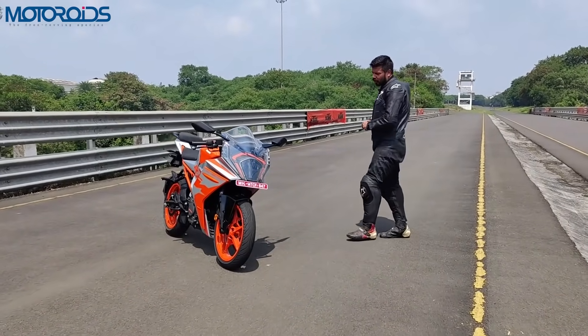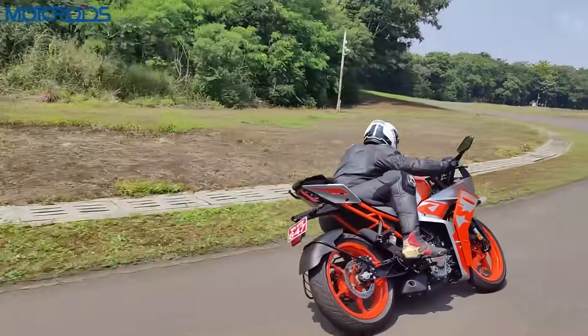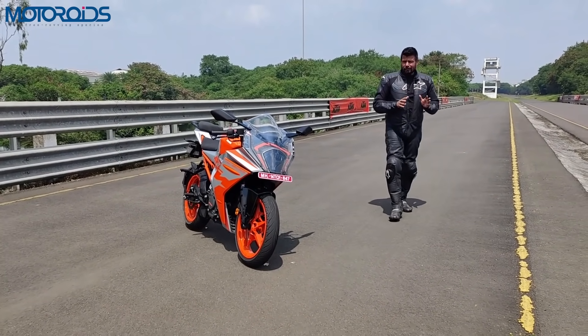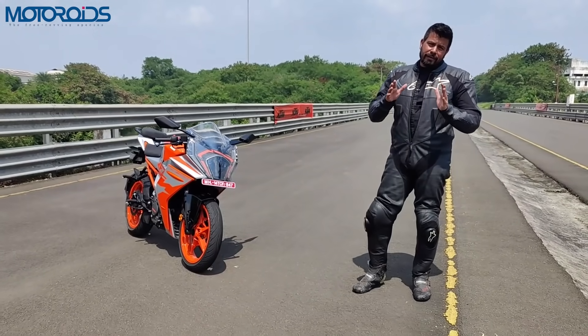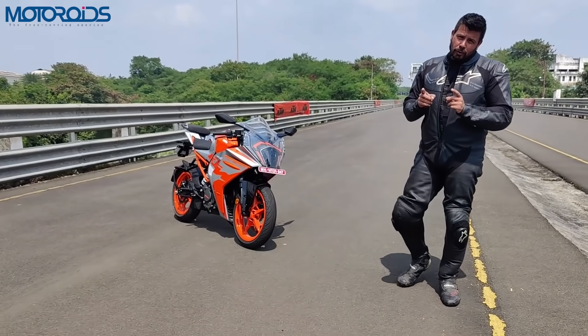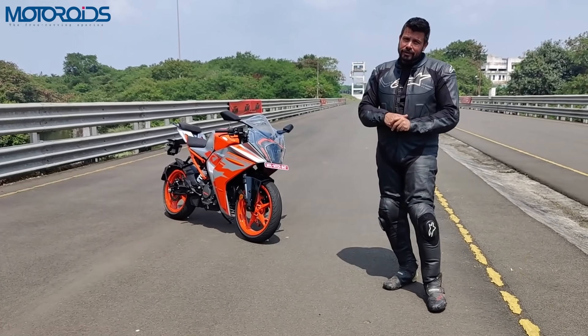While KTM is calling it an all-new motorcycle, the engine essentially remains the same but there is a lot which has changed and it's all very appreciable. Today I'm going to let you know everything, every single bit that has changed on this motorcycle. So if you like these long format videos, stay tuned, do not forget to hit the like button, subscribe to Motoroids, and always use Motoroids in your searches.